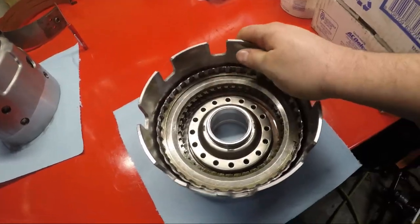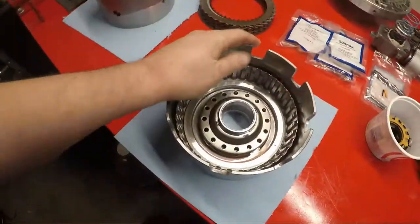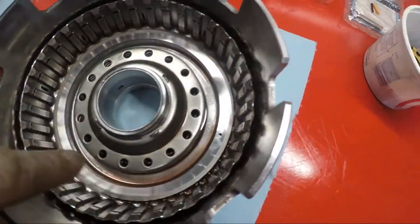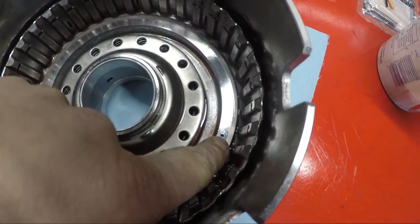Alright, now we're going to do the reverse drum. There is an exhaust port on the actual apply plate. On the reverse drum, what I'm talking about with the exhaust port is there's a hole right there. When you apply pressure and this piston is pushed up, there's actually a controlled bleed out there.